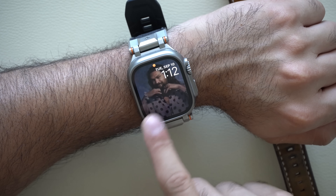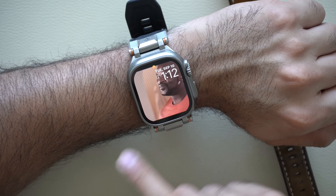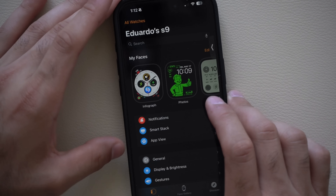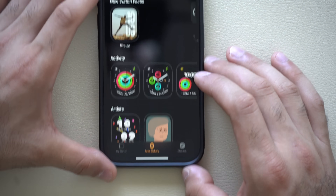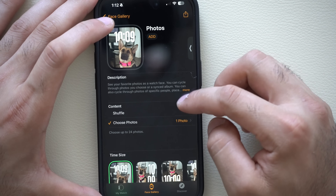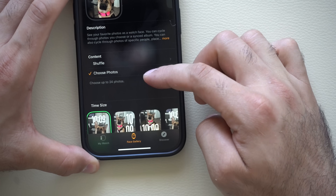These old animated watch faces will still be grandfathered in, so I recommend creating them before you update to WatchOS 11 or you'll lose that ability. From my experience it's easiest to go into the Apple Watch app, go into watch faces, and select photos. Choose a photo, tap add, let it process, and it'll use Apple Intelligence to put the subject in front of the watch time. You can then select different styles from there.